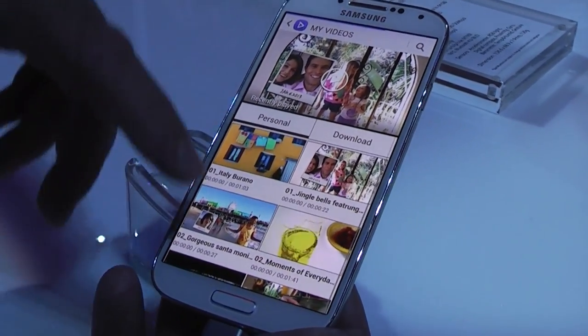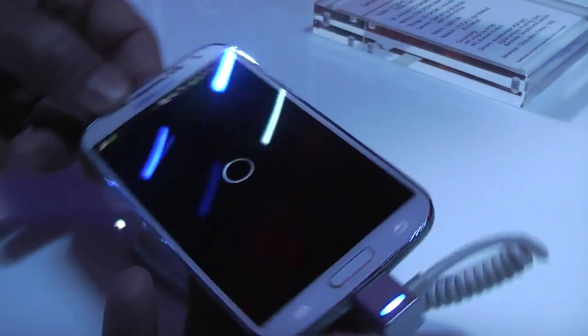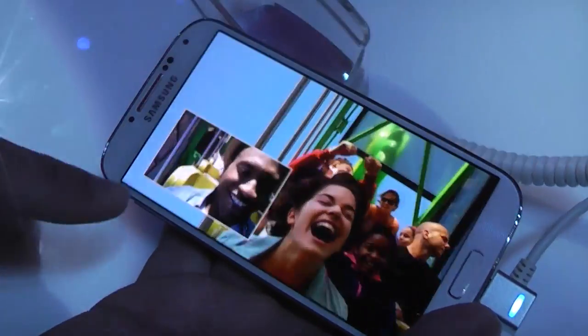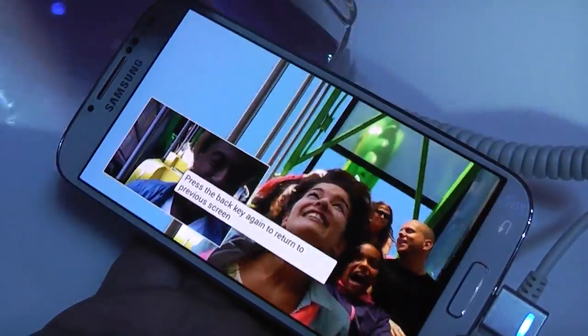Samsung Video is basically a central hub for all the videos you're taking. It's an improved video player — before it was just the gallery, but now you can see dual camera functions, with the cameras working together.